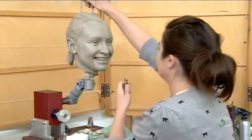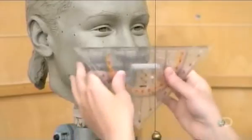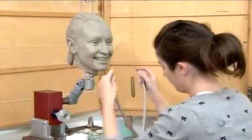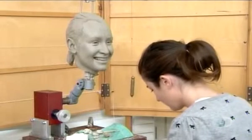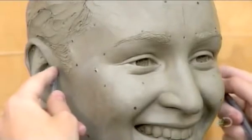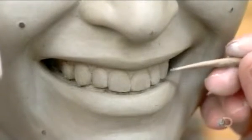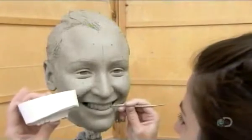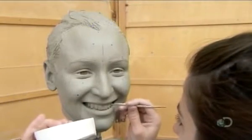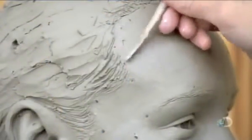To check the symmetry of the sculptured face, the artist stretches a wire from the temple to the chin. She measures it from all angles and compares the numbers to measurements of the actual subject. Every single aspect of the clay face must mirror that of the subject's precisely, so if it's even slightly off, she makes adjustments. Here, she redefines the teeth a bit more, and then she tweaks the hairline.